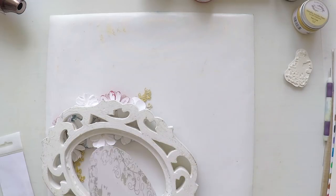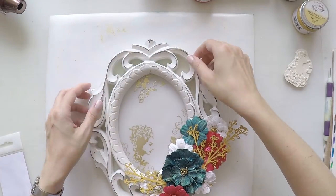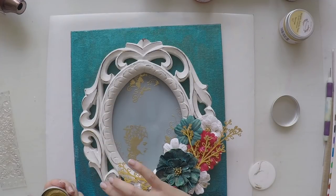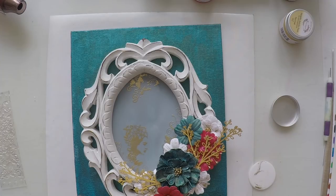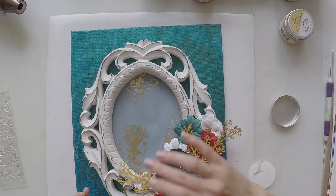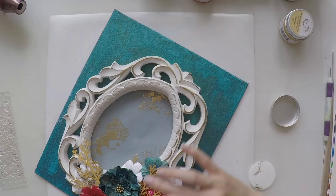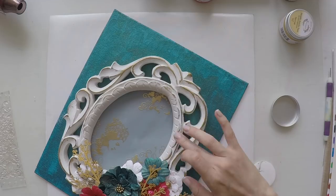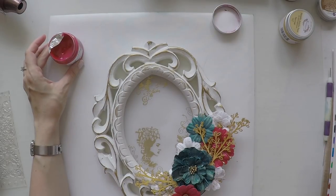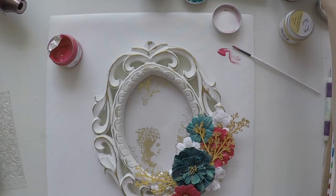Now it's time to stick my vellum paper. I'm doing this last because I was waiting to decide if I want to do something else, but at this stage I think it's safe to stick it. I'm using tacky glue. I'll also use this dry wax from Prima — it's a vintage gold color. I'm applying it with my finger on the edges of the frame so that my frame also has a hint of gold to go with the rest of the project. I love these waxes; they are really very easy and soft to apply. And now it's time for my splashes.